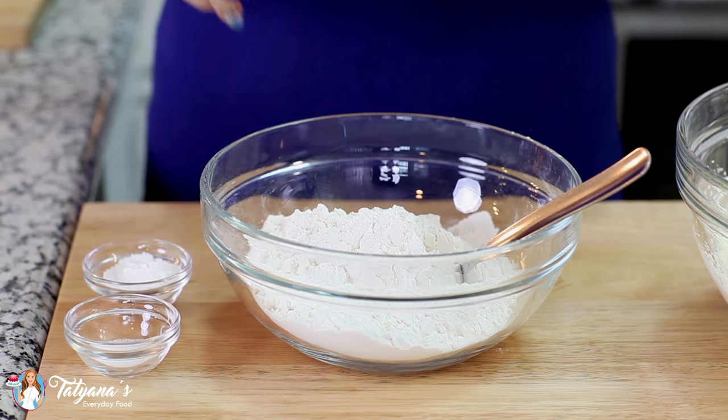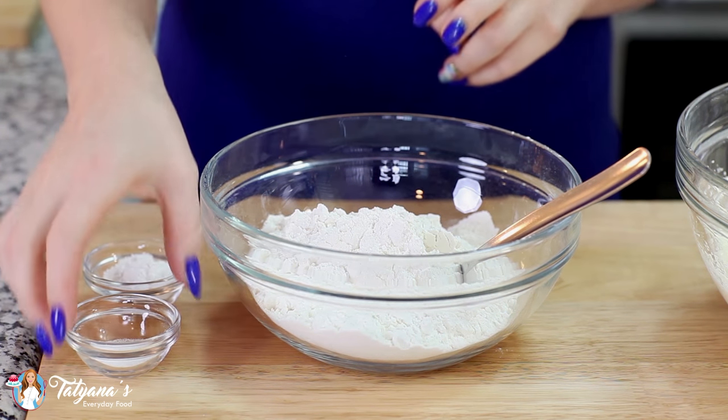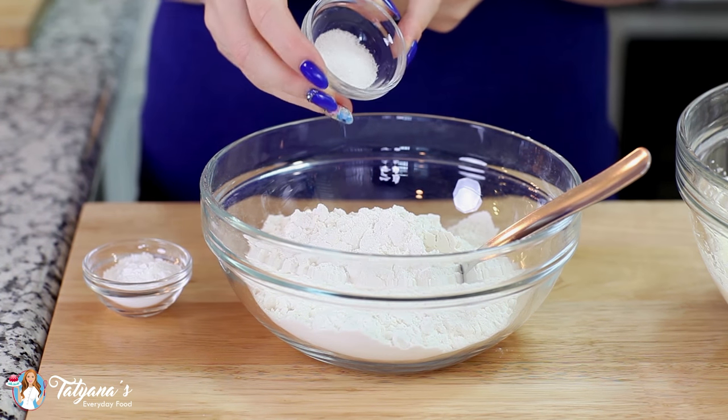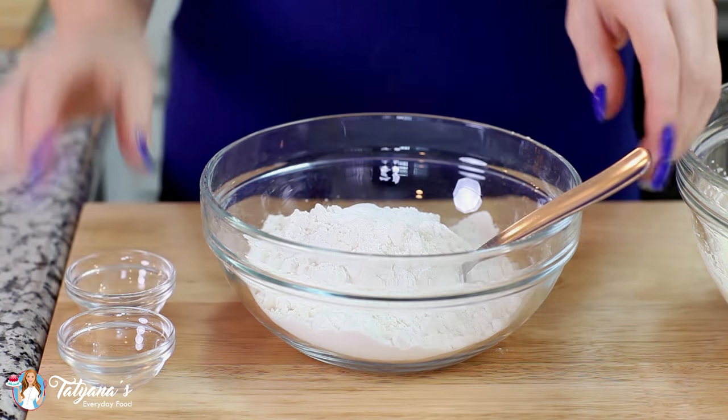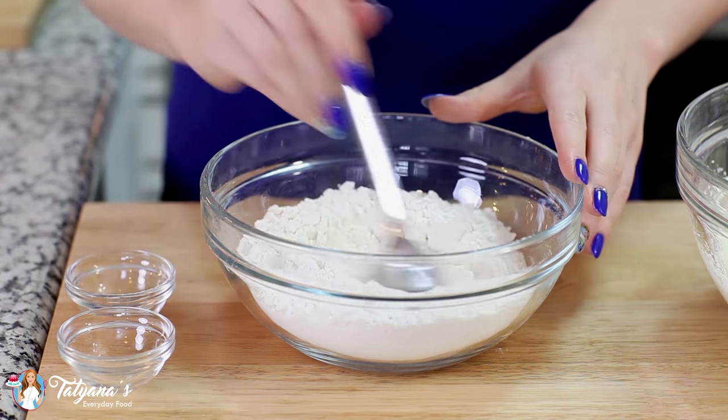And now on to the dry ingredients. I have two cups of all-purpose flour, and to that I'm going to add in half a teaspoon of salt and four teaspoons of baking powder. Then just stir that all together.